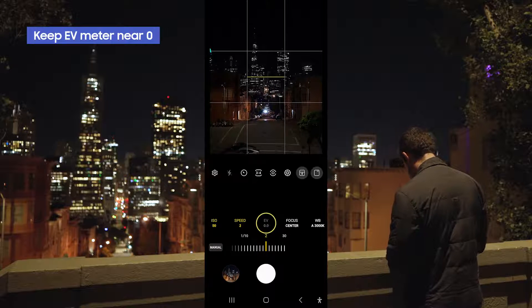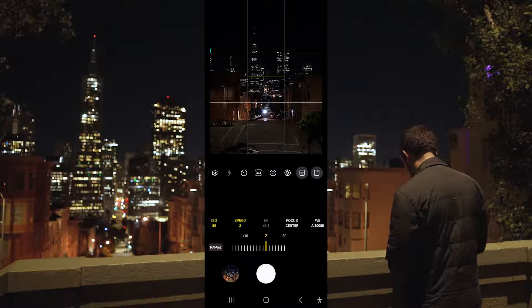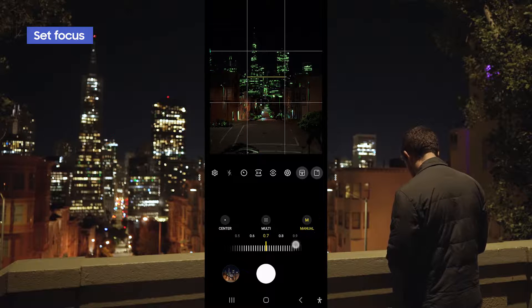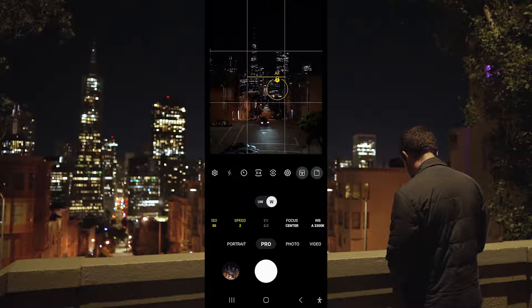Here is the EV meter right here in the middle — you generally want this to be as close to zero as possible. For focus, if it's super dark you can set your focus manually, or in most cases I like to keep the focus on center and then tap on a point in the photo to lock focus. Now that we're ready to go, let's go ahead and click the shutter.